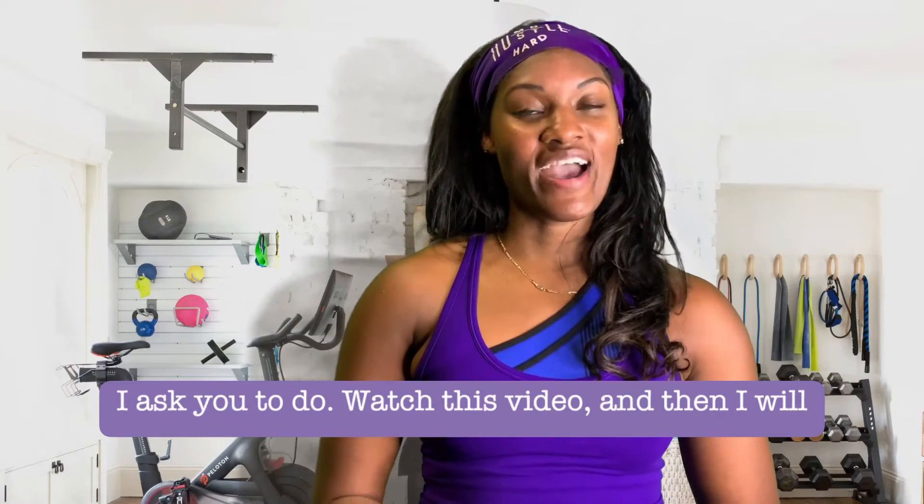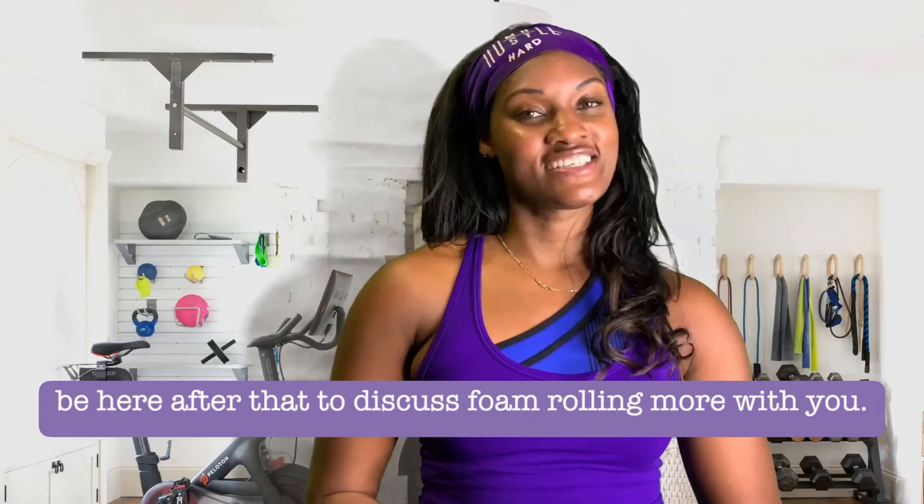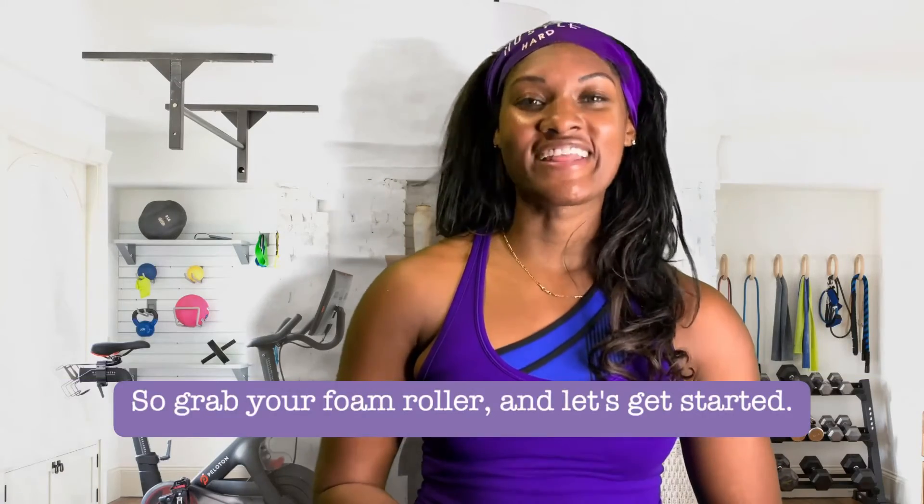Watch this video and I will be here after that to discuss foam rolling more with you. So grab your foam roller and let's get started.